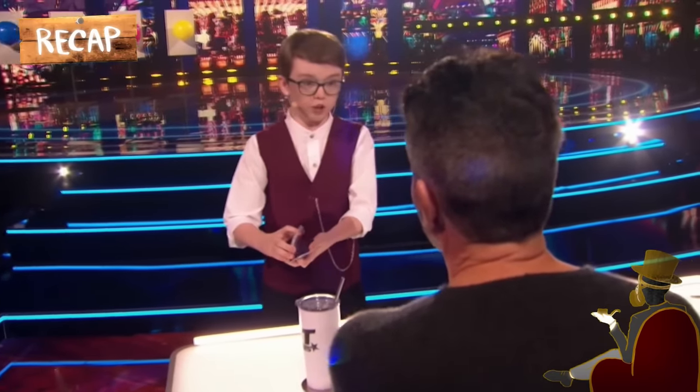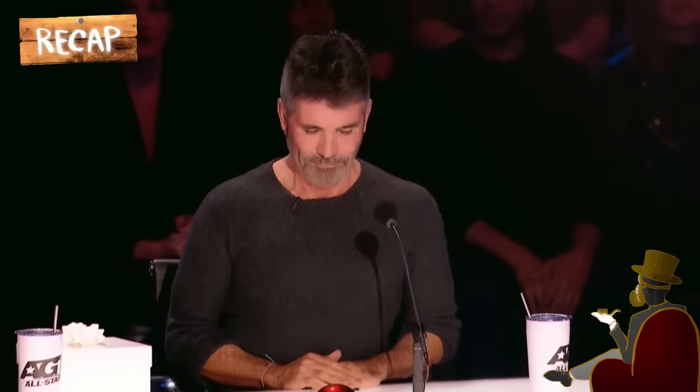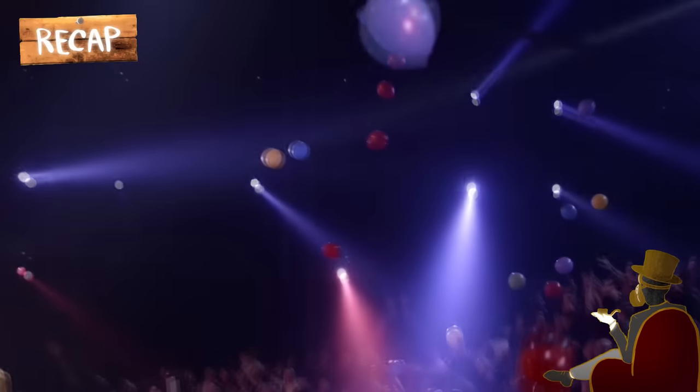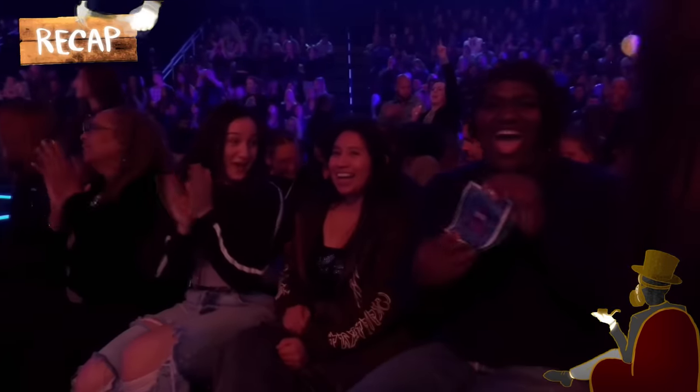At the beginning of his showmanship when Simon chose a card from his deck, Aiden told him to keep it hidden. However, once the green balloon bursts and the magician shows his prediction, he asks the judge to show his card. Fascinatingly, the card appears to be a purple octopus card, and Heidi's gift box contains a purple octopus doll. To prove that he knew all along that his predictions are right, everyone gets a balloon, and in each balloon is a purple octopus card.